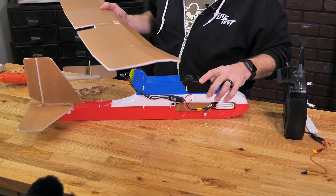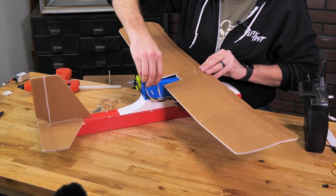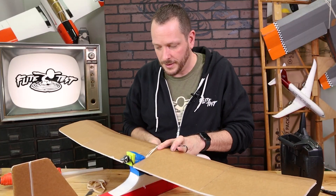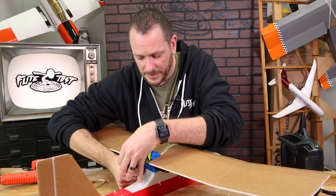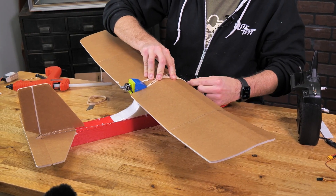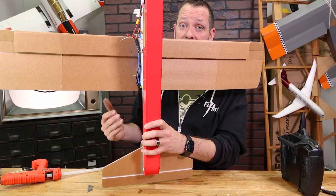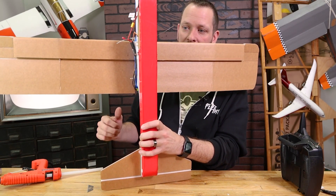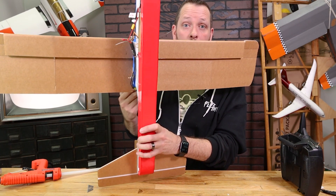At this point we're ready to put our trainer wing on — we're going to slide this into place. I always like to put all four rubber bands on to make sure it's nice and solid, especially with the trainer wing. On the bottom of the trainer and sport wing you're going to see two dots. On the speed wing you won't have dots because depending on the configuration you choose, you'll need to identify your own center of gravity. These dots are where you're going to place your fingers to check the proper center of gravity, or what we call CG.